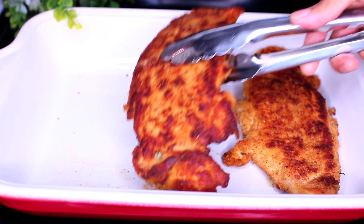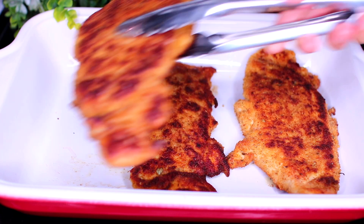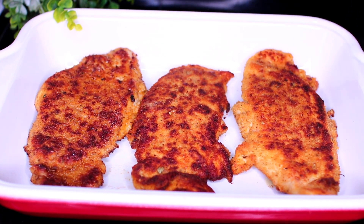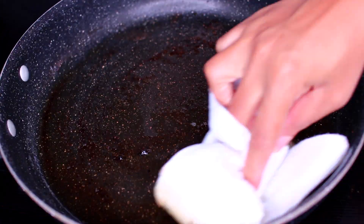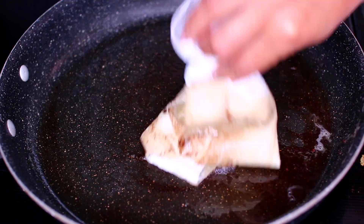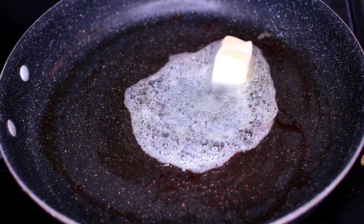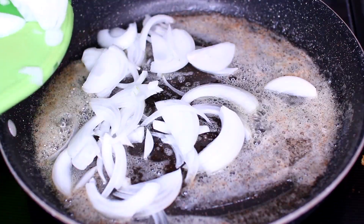Once we've achieved that golden brown crisp, transfer the chicken into a baking pan, then repeat the same process with the remaining chicken. Keep in mind that at this point the chicken isn't fully cooked yet. Set the chicken breasts aside, then clean out any excess oil in the pan and melt some butter to sauté some vegetables.